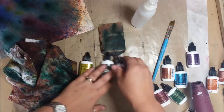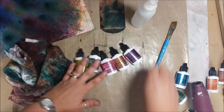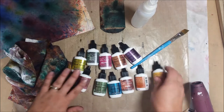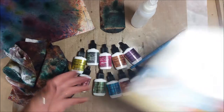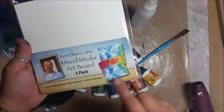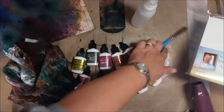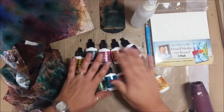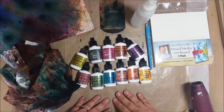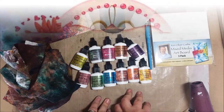Thank you so much Ken Oliver for the amazing goodies you sent via John! And here's one of his special multimedia boards that he has specifically for the Color Bursts — you can see some of the effects he's got here. Thanks so much for stopping by — hope you enjoyed watching me play with the Color Burst metallics and regular colors! Hope you subscribe and I'll see you again soon.